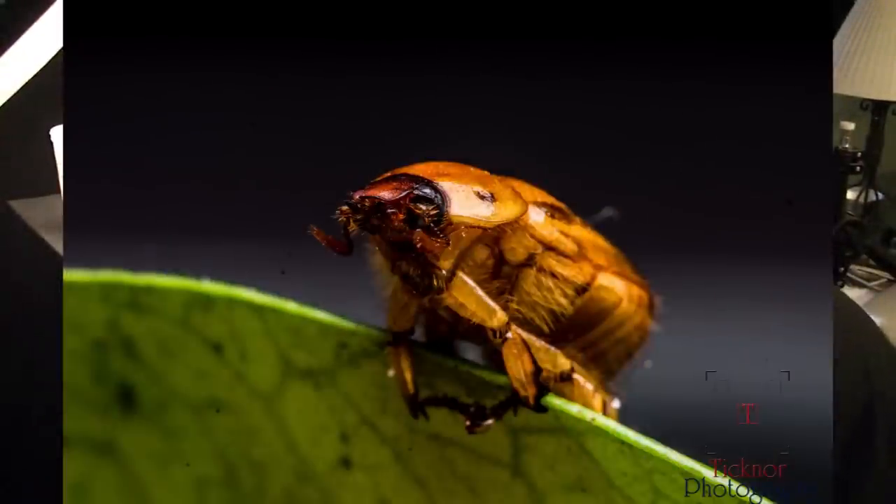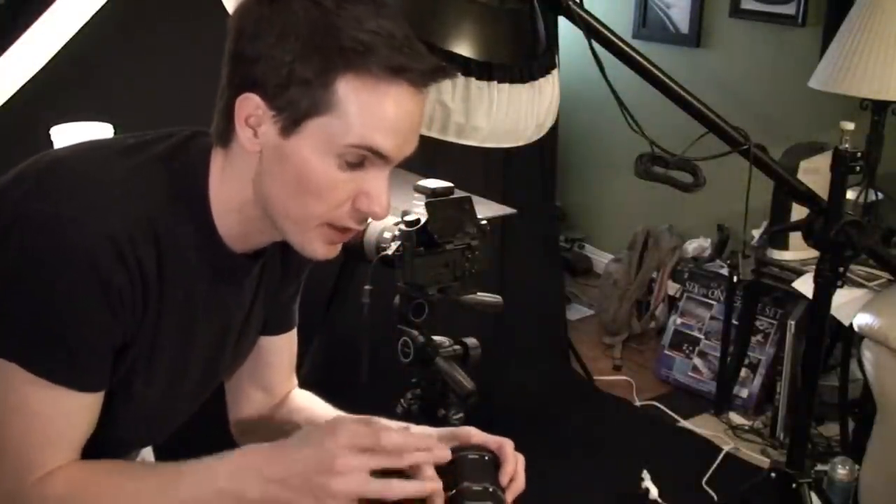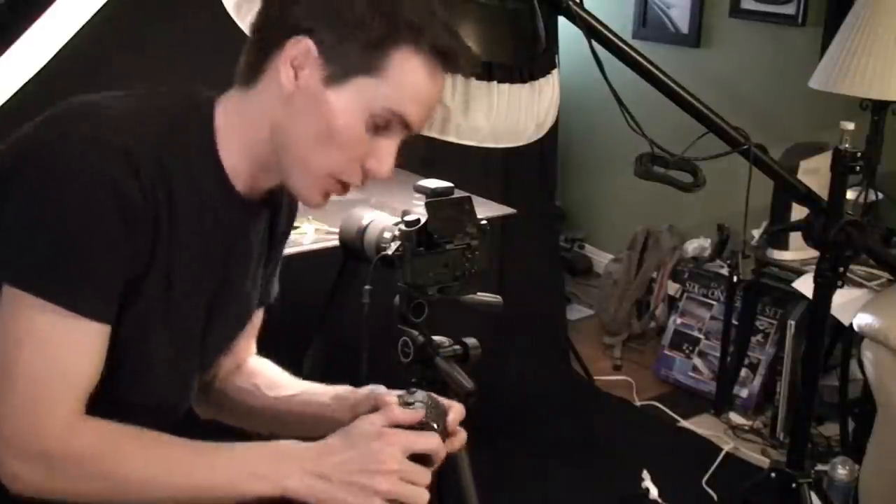So there's the first shot of our beetle at one-to-one magnification. Let's stick some extension tubes on there and see how much bigger we can make this beetle get. I'm using all of the extension tubes I have — a 13mm, a 20mm, and a 36mm put together, so that equals 69mm of extension tubes.